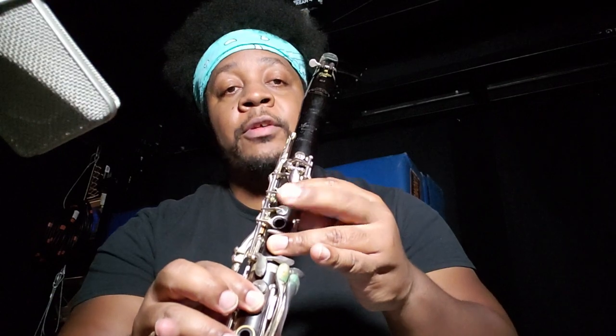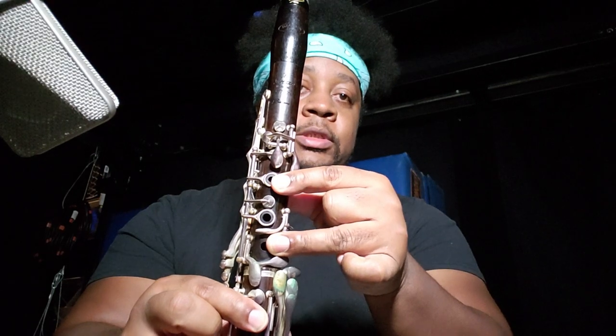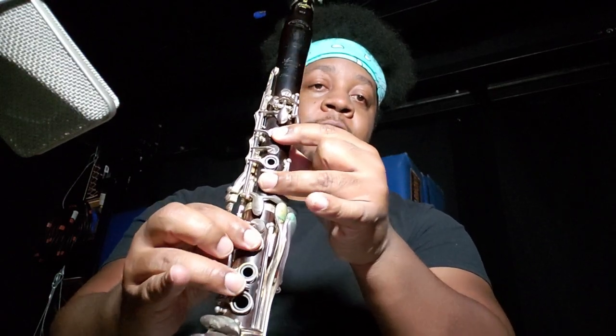When you get to this note, as soon as you hit it, you want to lift this two finger. From there, because that note has so much pressure and it's really stable, just push air hard through it, and then all you're going to do is slide your fingers off this way — just smear your fingers off.